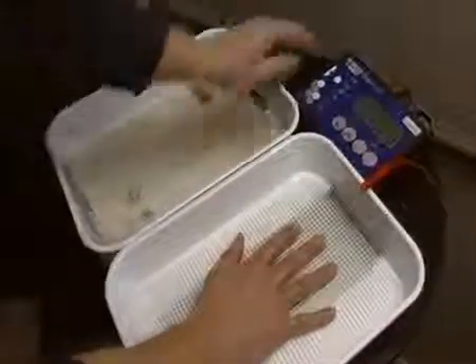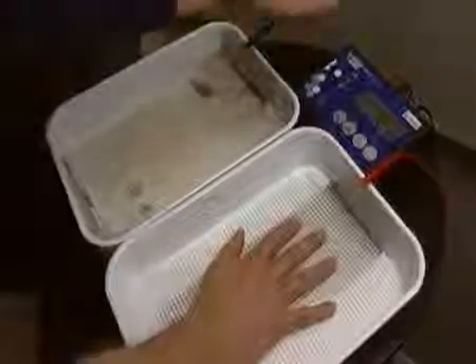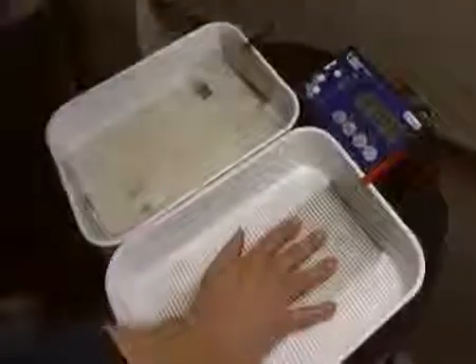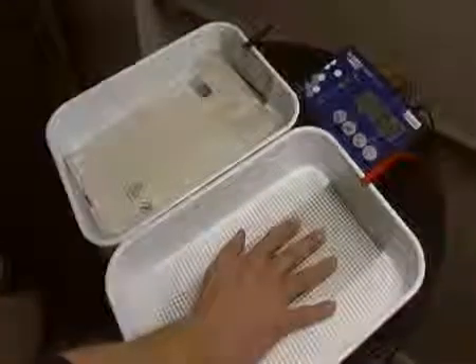Pour in some warm tap water and then, when you're ready to go, place your hands or feet inside the trays. The machine will register that the circuit's closed. It'll do its skin conduction test, make sure everything's okay with the set parameters, and it'll automatically start to deliver your current.